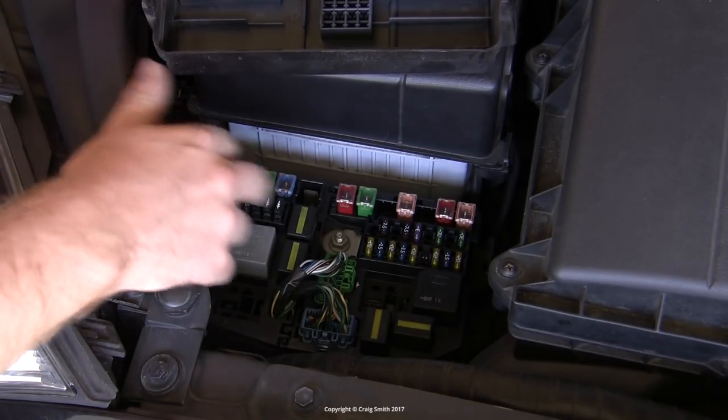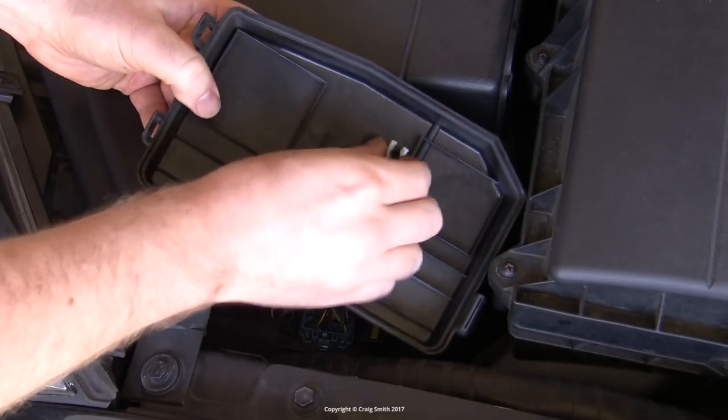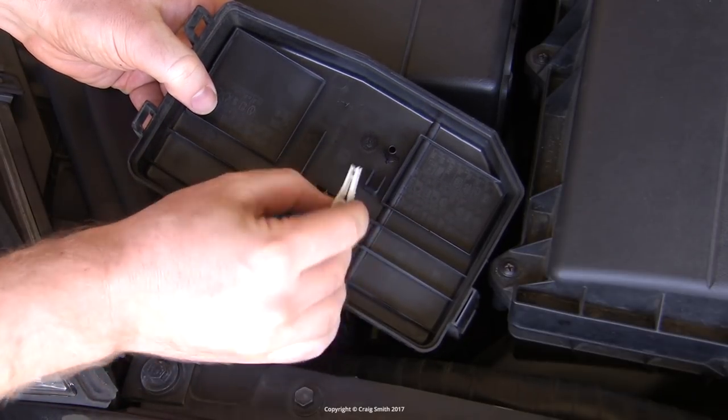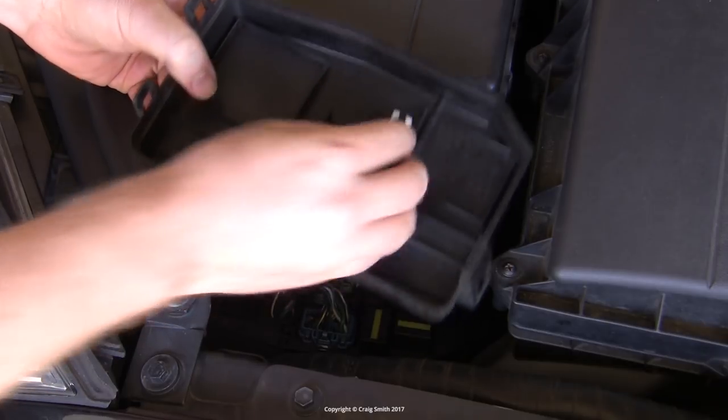Now one thing you might want from here is this little plastic fuse puller which lives on the lid. You might want to use this on the interior ones too, although personally I prefer to just use a pair of long nose pliers — needle nose pliers.